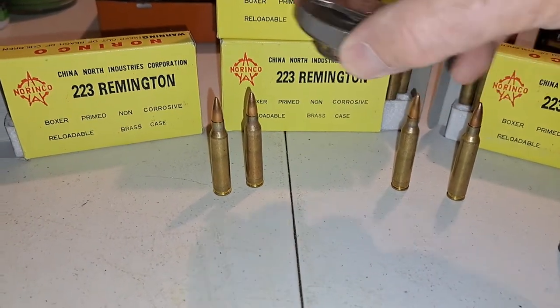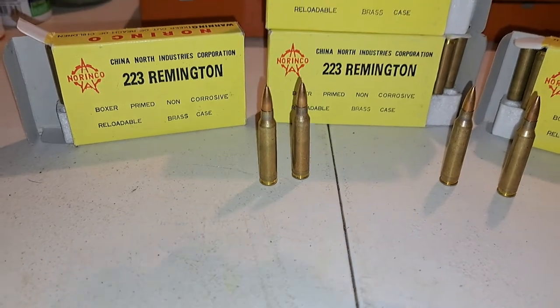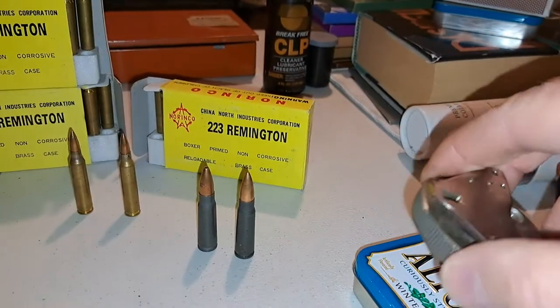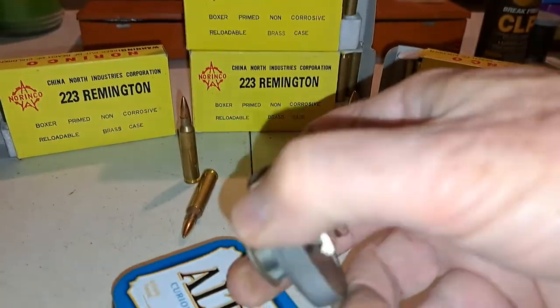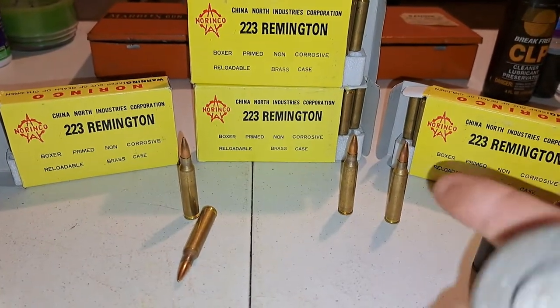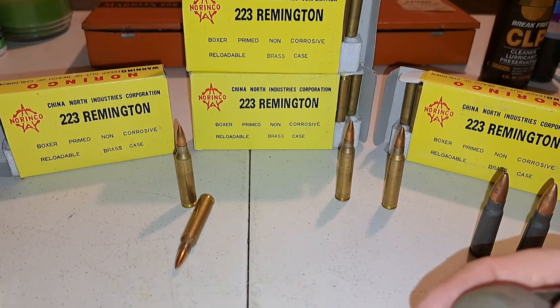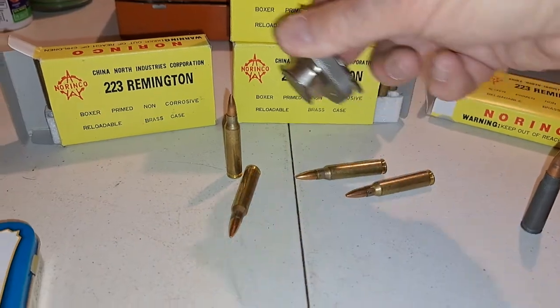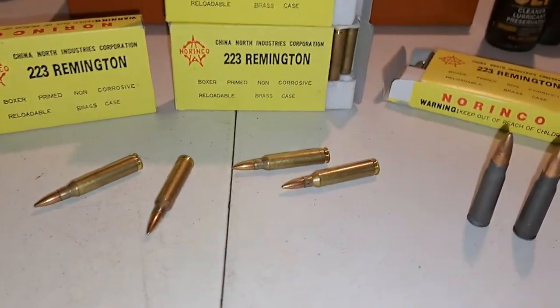I'm touching each of these bullets with the magnet, and you can see it's not doing anything. It's the same magnet I just used. And it definitively shows that this ammo is not steel core because they're not being picked up by the magnet. In fact, they're getting knocked over when I touch them with the magnet.